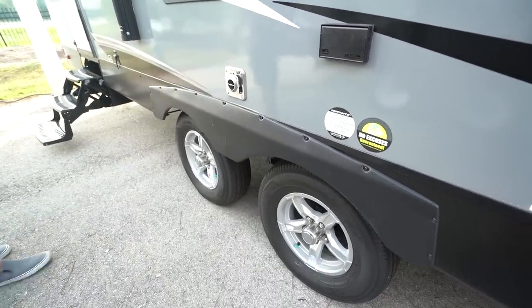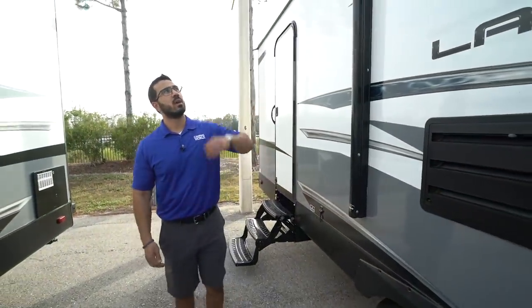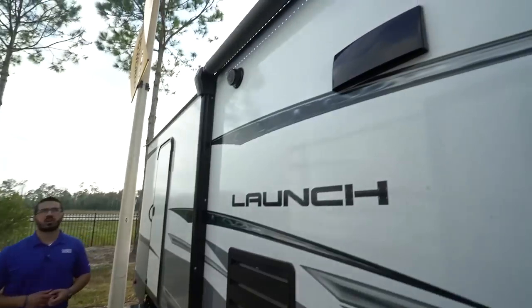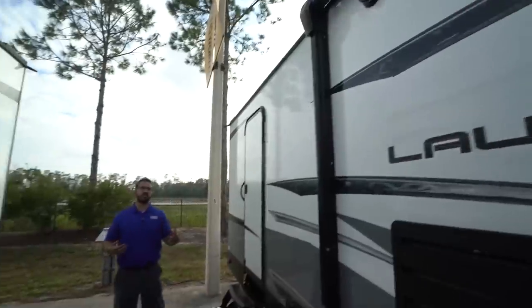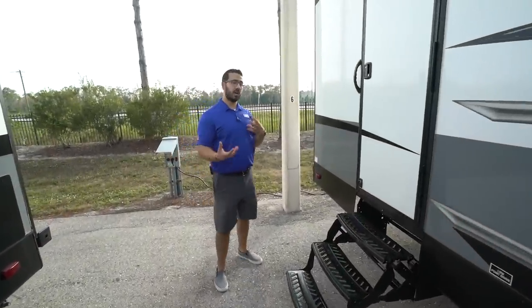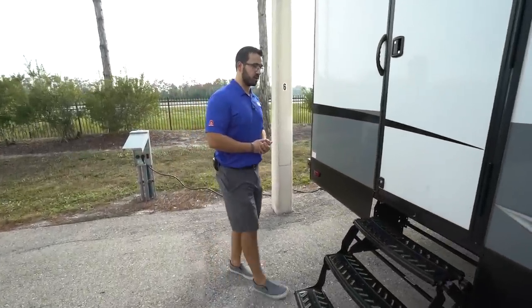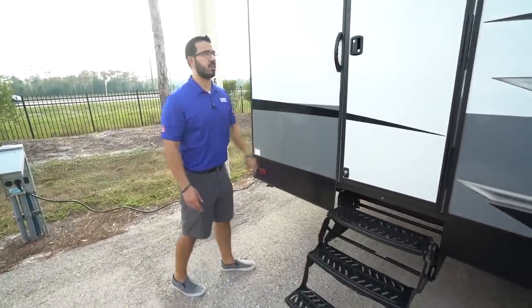You have aluminum wheels on here — the great thing about aluminum is it doesn't rust, so they'll stay looking nice. There are a couple of outside speakers connected to the multimedia center inside, and as mentioned, that unit is Bluetooth capable so you can sit out under the awning and control your music from a smart device. This is the secondary entrance — three foldable steps and a grab handle that take you right into the bathroom.